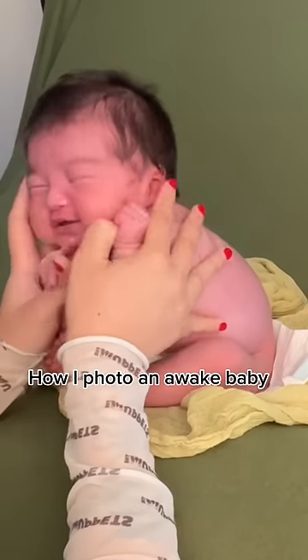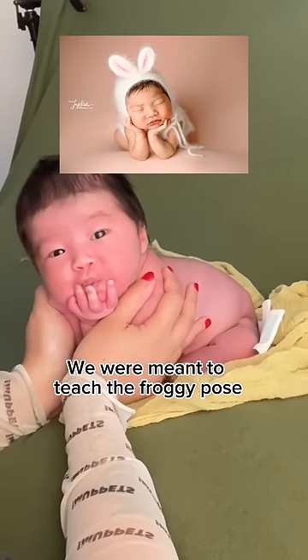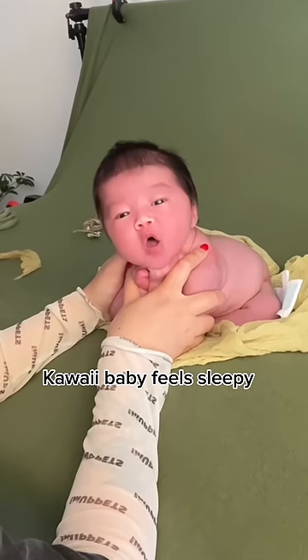How I photo an awake baby. This is my Japanese workshop. We were meant to teach the froggy pose, but she's wide awake. Kawaii baby feels sleepy.